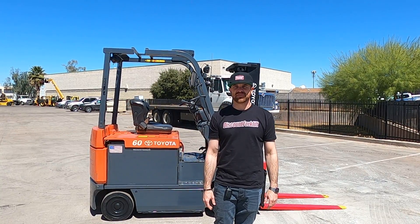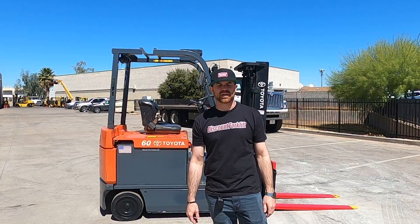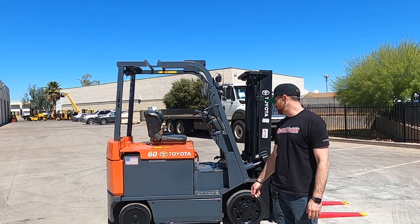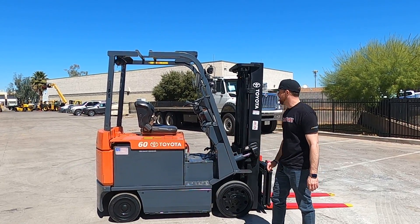Hey guys, it's Greg here at Discount Forklift in Phoenix. I'm making this video for my customer Charlie over at Dreamfields. Congratulations on the purchase of your Toyota forklift. It's a nice little 6000 pound capacity unit, 36 volt, that's been reconditioned, sitting on cushion tires.